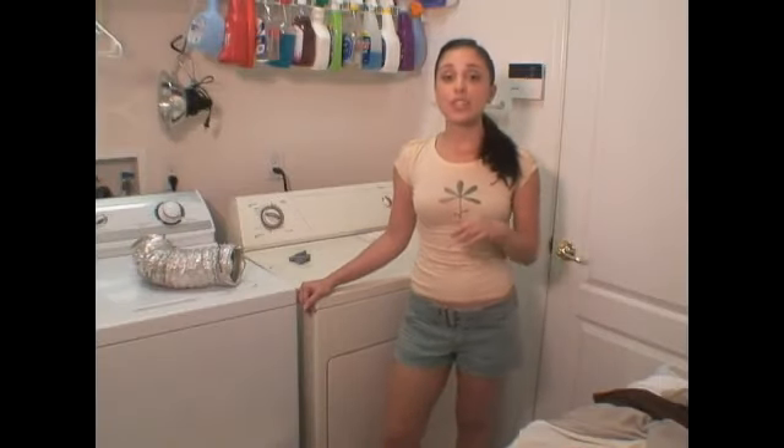An important step to remember when doing your laundry is to clean the lint trap. This is a step that people tend to forget, but it's so important in the process.